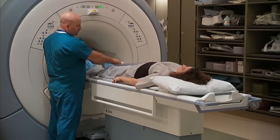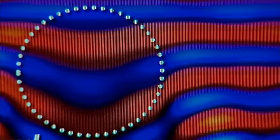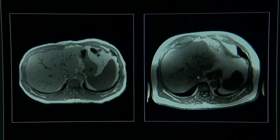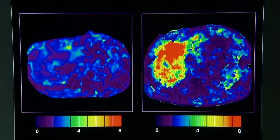Dr. Richard Ehman invented the technology. It uses MRI and low-frequency mechanical vibrations and allows doctors to see the liver in a new way. It not only shows the structure of the liver, but it also shows the stiffness of the liver tissue. Other imaging techniques can't do that.